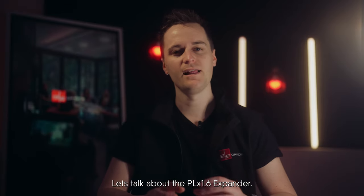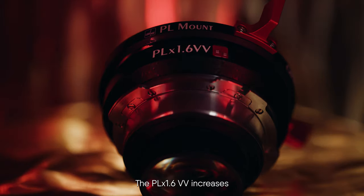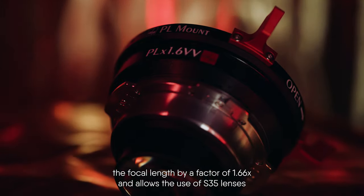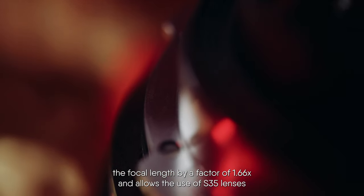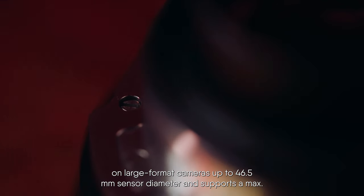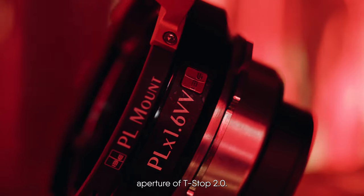Let's talk about the PLX 1.6 Expander. The PLX 1.6VV increases the focal length by a factor of 1.66 and allows the use of super 35 lenses on large format cameras up to 46.5 millimeter sensor diameter, and supports a maximum aperture of T-stop 2.0.